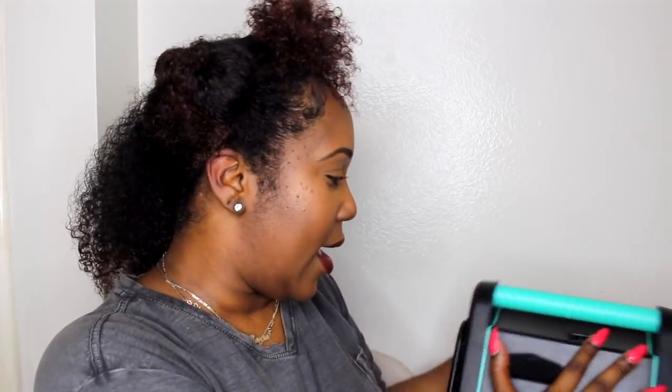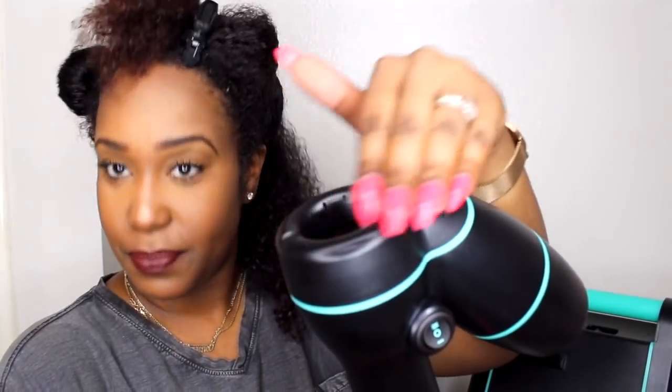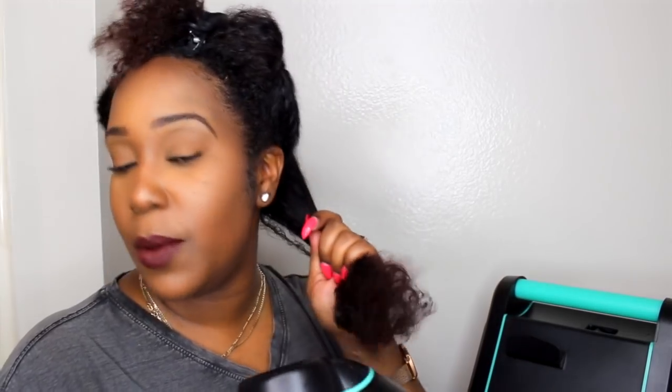Alright, the on button is right here. The little indicator lights up and stuff. You're obviously going to place your hair in this area right here. It's supposed to dry it in double time, so this is my first time ever using this. I'm gonna keep it on real time - I'm not gonna speed this video up - and I'm gonna see how long it really does take me to dry it. So here we go.